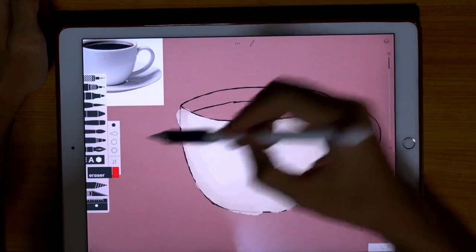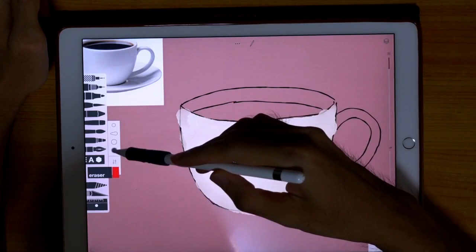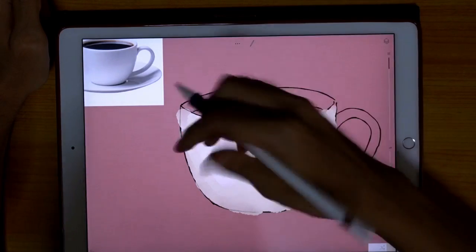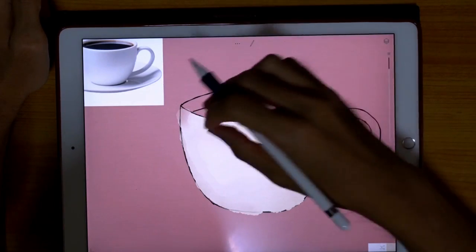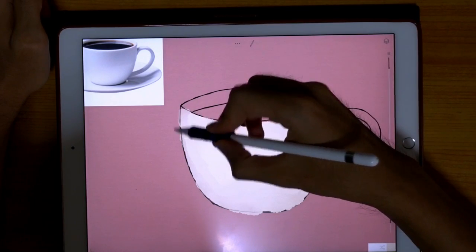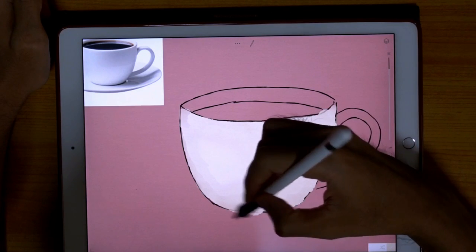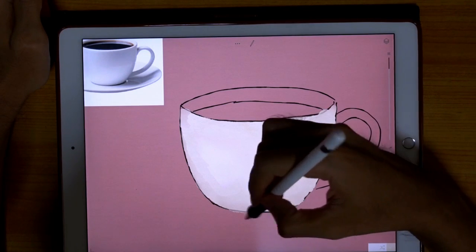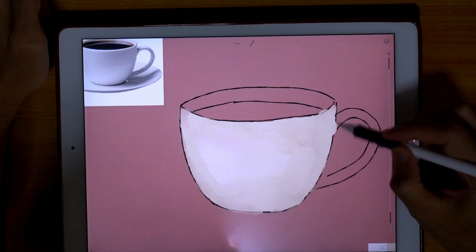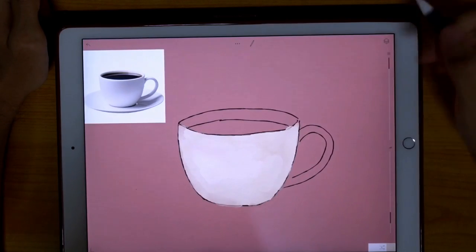If you want to do something about the messy edges, let's try the blur tool to erase a bit. Let's make it smaller and just stroke a bit on the outside. And we're done — it looks quite good actually.